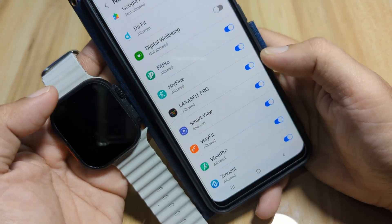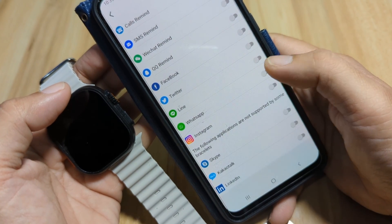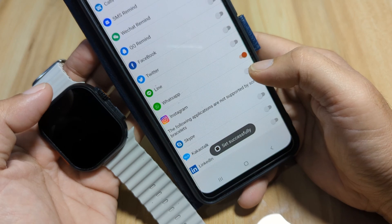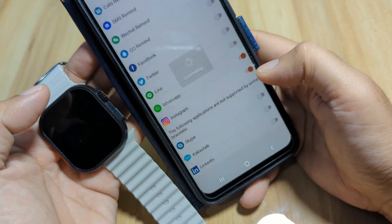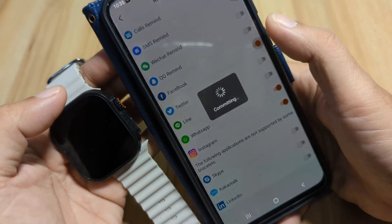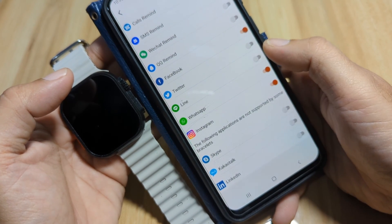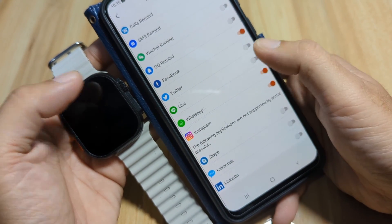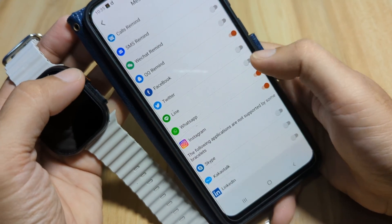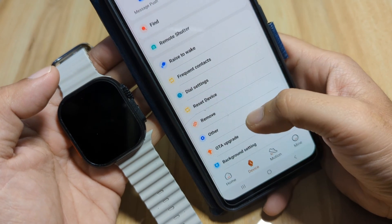Tap Allow, then go back. Choose the applications where you want to receive notifications. We have WhatsApp, Instagram — let's also activate Facebook. If you have Line you can activate it too; in our case we don't have it so we won't activate it. Go back. We are done with the message notifications.